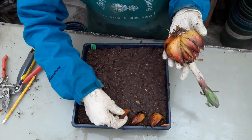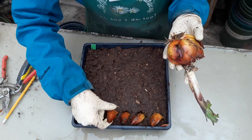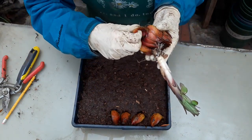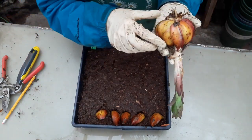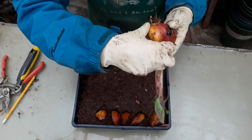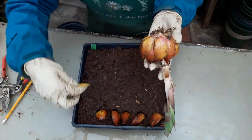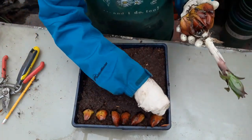We're going to kind of just go around in a circle and continue doing that from outside to inside. Looks like I have a couple of scales in here that are damaged — that might be okay, I'm not sure. I think this one is probably our next scale, and then this one's on the outside.